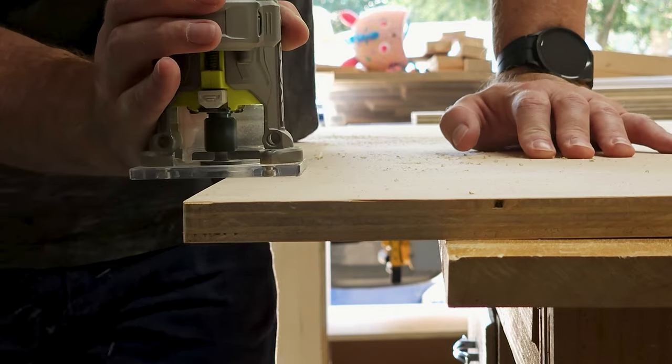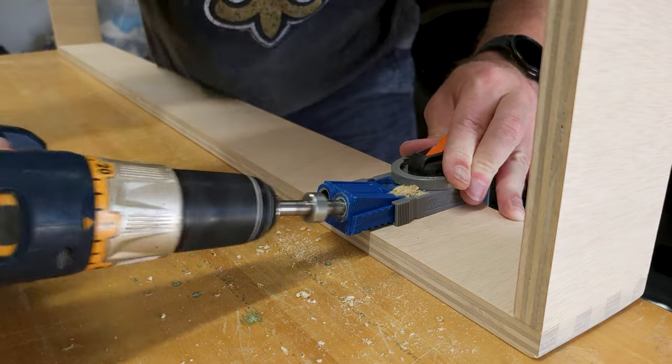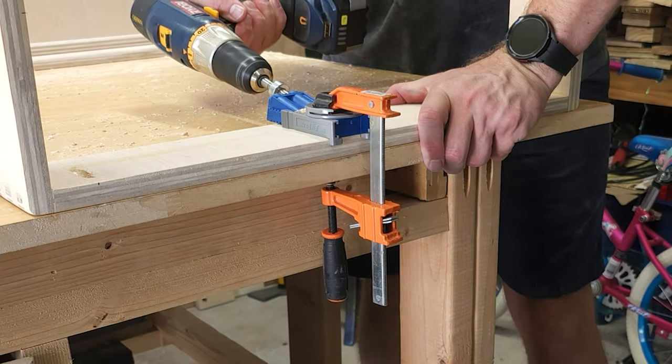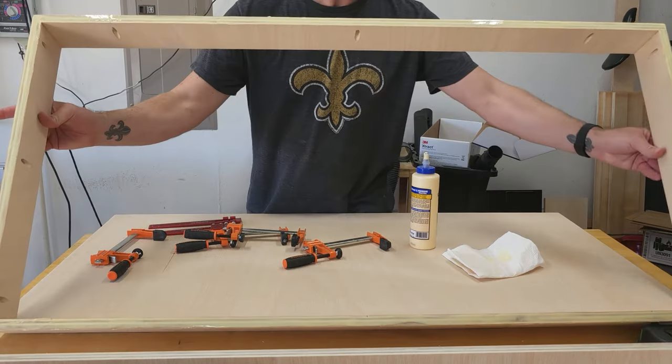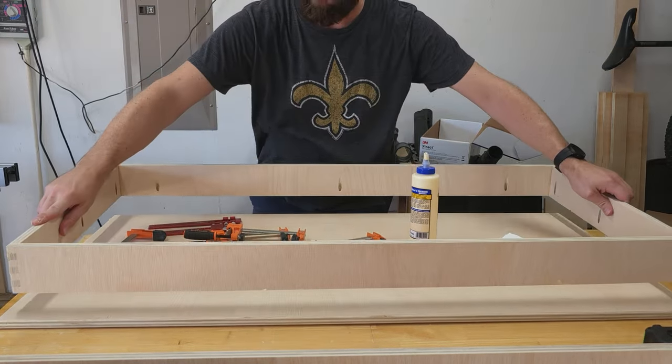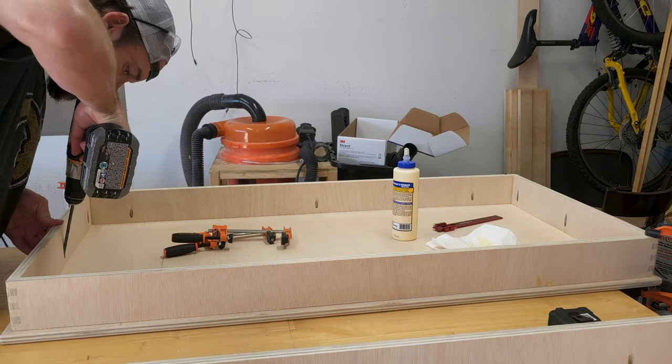I round over both sides of the tops and the bottom of the frames. Then using my Kreg pocket hole jig, I make pocket holes to attach the frames to the tops. Using my God-given glue spreader, I apply some glue, then place the frame where it goes on the board and attach it with pocket hole screws.